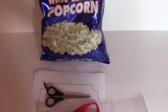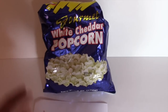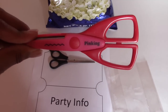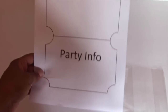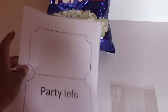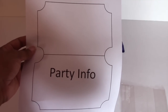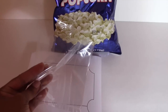For this super easy invitation, all you need is a bag of popcorn, which can be purchased from the dollar store — or if you have popcorn at home you can just use that for free. A pair of regular scissors to cut out your invitation topper, a pair of pinking shears to get that ticket-like detail on the topper, your printout — you can actually get the shape right off of Word — and a treat bag to fill everything in.